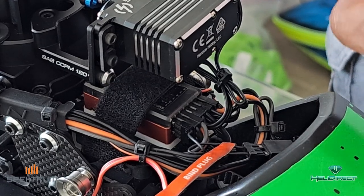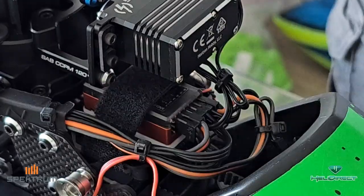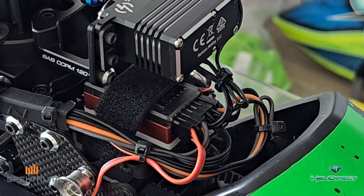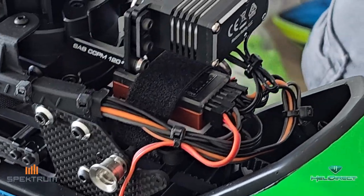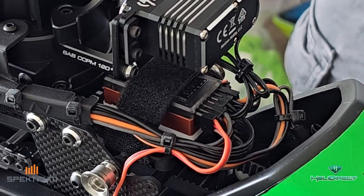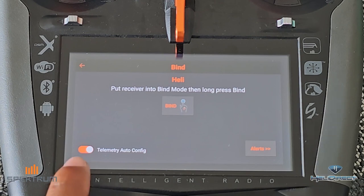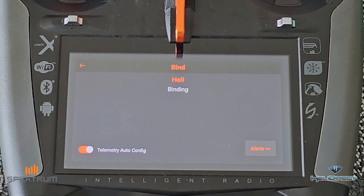I'm going to unplug this fan just for some noise reduction. Pull out the bind plug, and now I'm going to plug in the SRXL-2 receiver and press the button on this receiver. Now we have both receivers in bind mode. We're going to hit Bind — I'd like to have Telemetry Auto-Config on — and press and hold Bind. Bind complete. DSM X 11 milliseconds. Telemetry is going to let this complete its process.